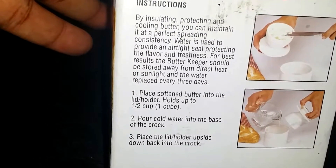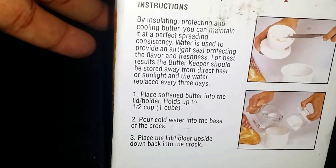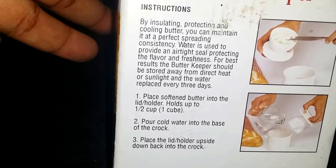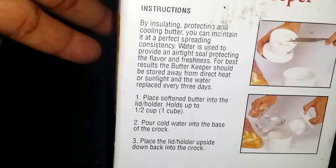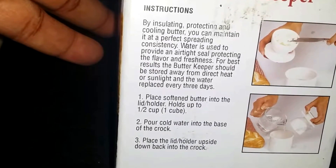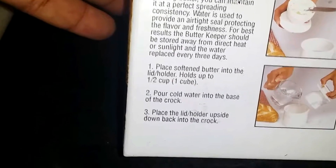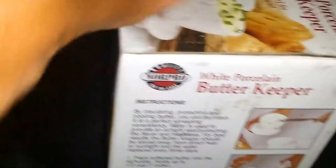It says: cooling butter with water, you can maintain it at a perfect spreading consistency. Water is used to provide an airtight seal, protecting the flavor and freshness. For best results, the butter keeper should be stored away from direct heat or sunlight, and the water replaced every three days. I mentioned that too, about the water being replaced every few days. You can also put vinegar in it to keep it fresh.